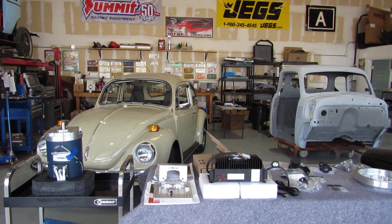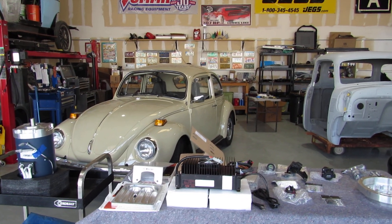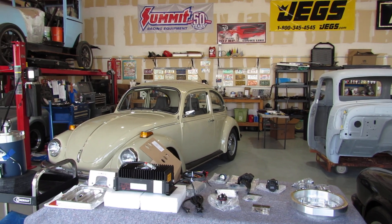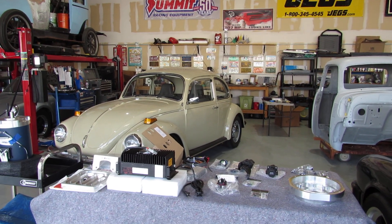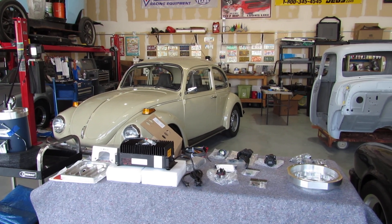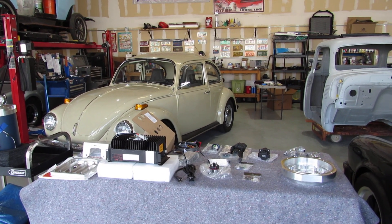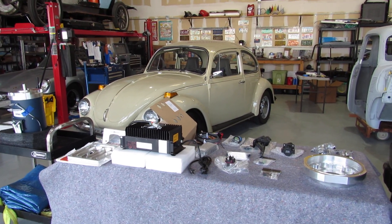Good morning everyone. I thought I'd start the day off with a quick video about the Volkswagen. We received the EV West Starter Kit the other day for the conversion from gas to electric, and I thought I would go over the components that came in the kit. I've already unboxed them and displayed them, but I thought everybody might be interested in seeing what all comes with the kit. There was no packing list with the three boxes we received, so I went to the webpage which lists pretty much everything that comes with the kit.